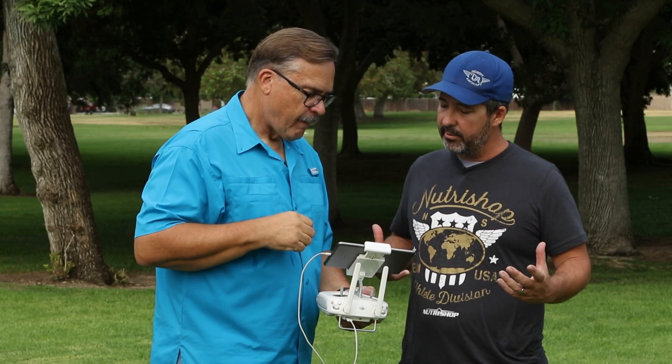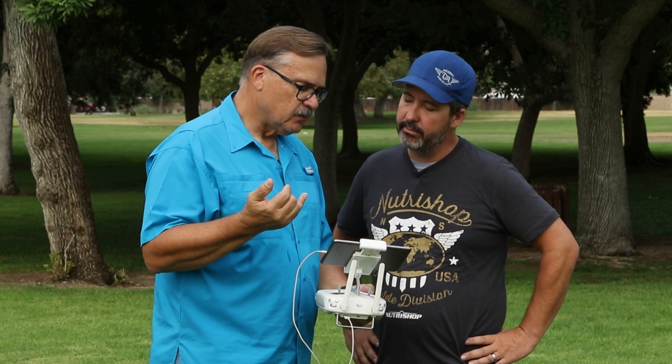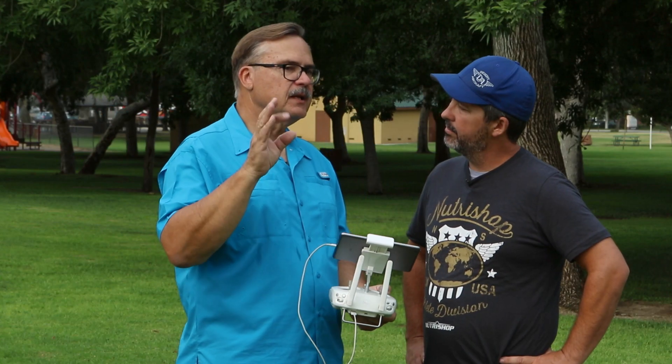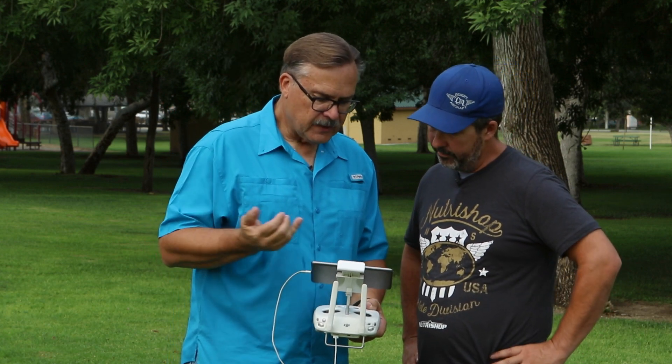For someone who doesn't do a lot of color correction in post or isn't comfortable with it in video editing, what are the best settings? True Color, Vivid, or Normal — all are fine. Normal is probably good all the time, and if you want to really intensify the color you can do Vivid.